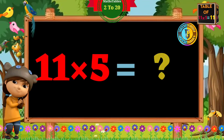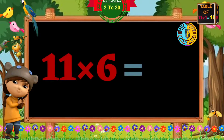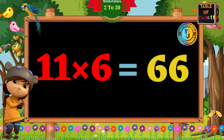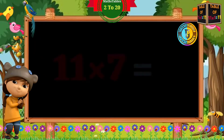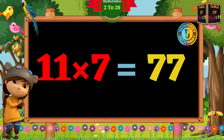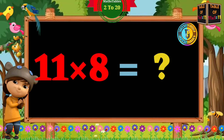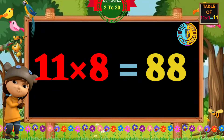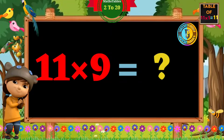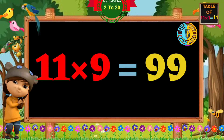11 fives are 55. 11 sixes are 66. 11 sevens are 77. 11 eights are 88. 11 nines are 99.